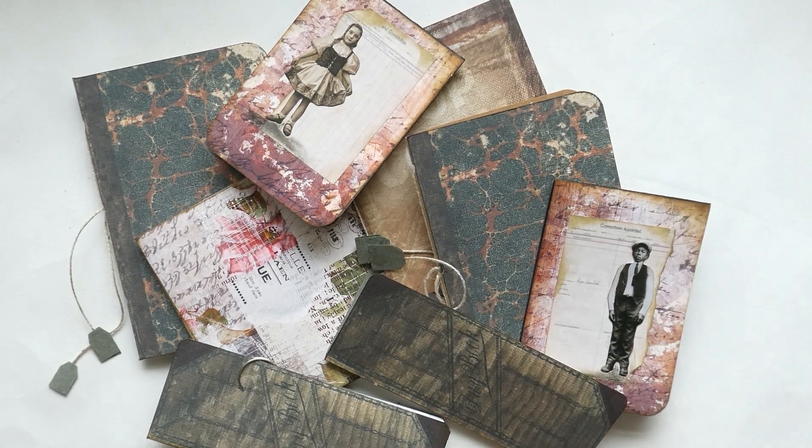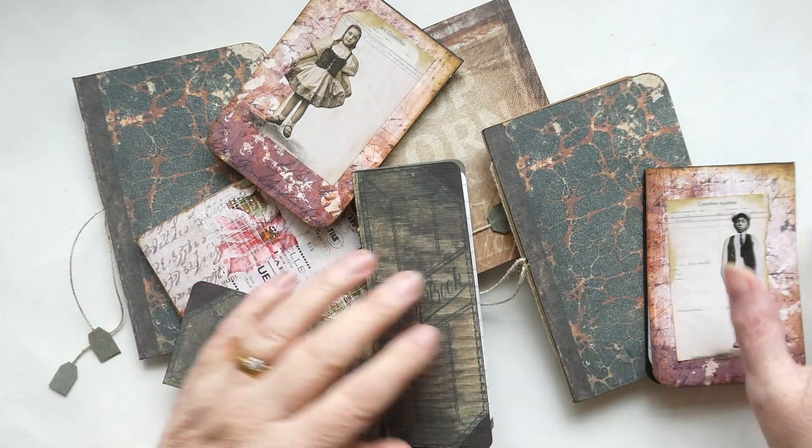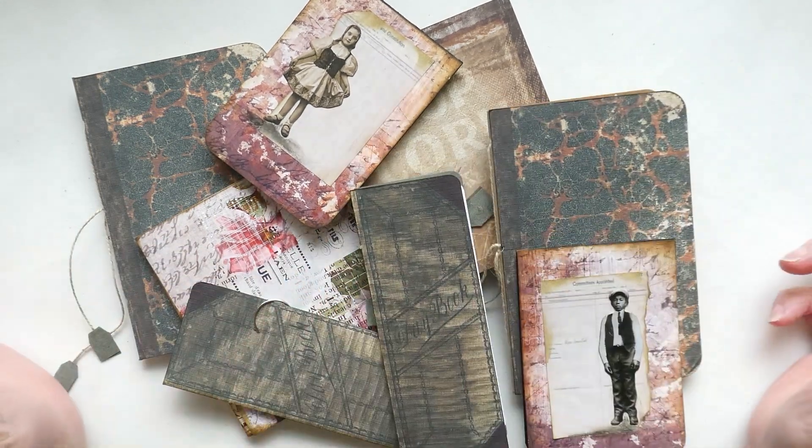Hi everybody, it's Norma here from Craft with Norma. I just thought I'd show you a quick flip through of some of my little makes that I've made ready to go into some of my journals.